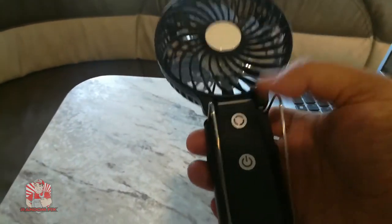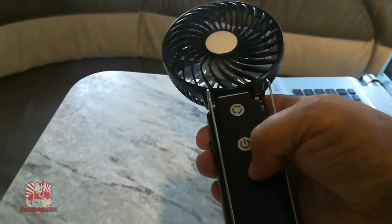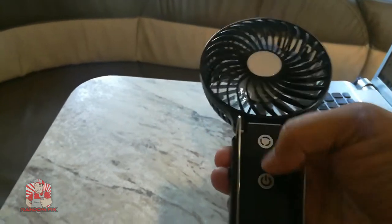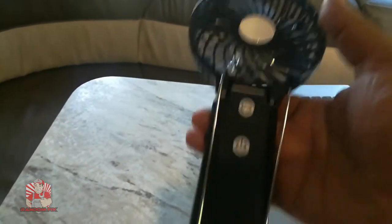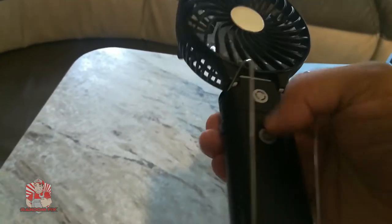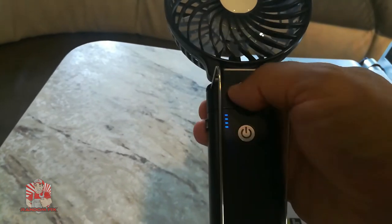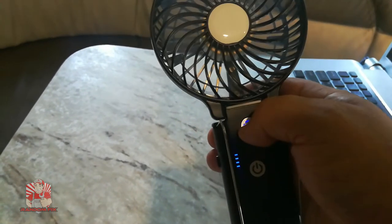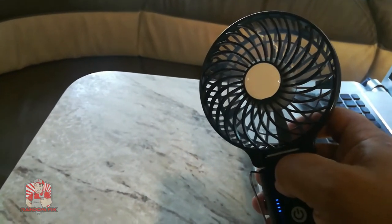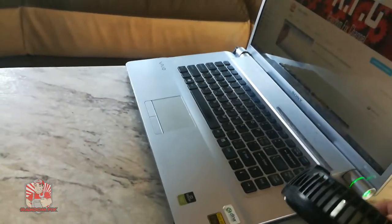This is going to be the complete package — it's a three-in-one: a fan, a power pack, and a standalone unit. It can power up the fan and also power up other devices. The bottom part is the power pack, which tells you how much battery capacity you have available. It has three different speed settings — one, two, and three — and it definitely puts out some air.